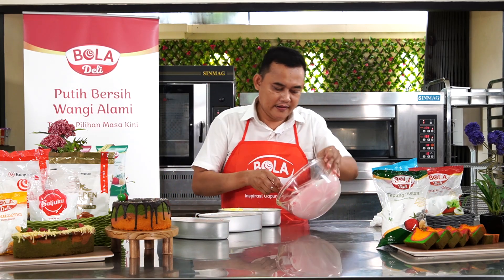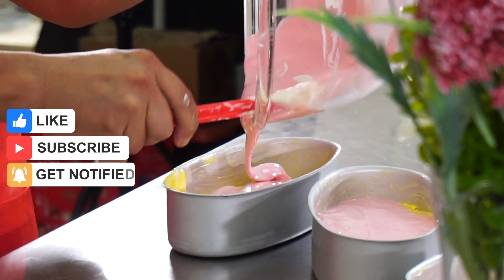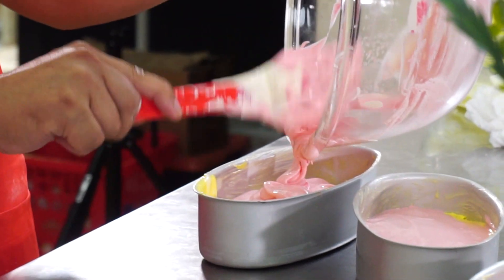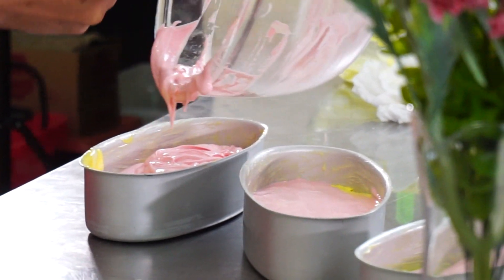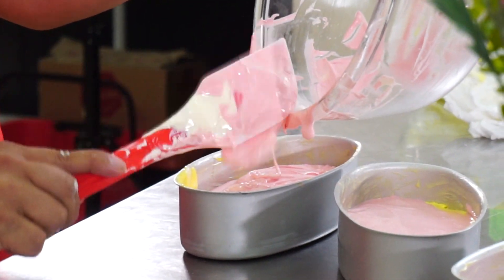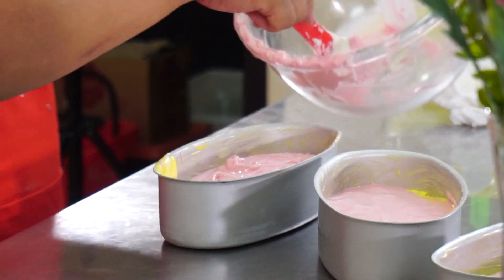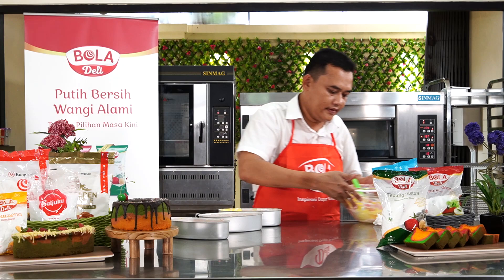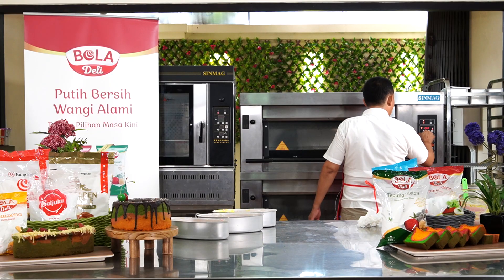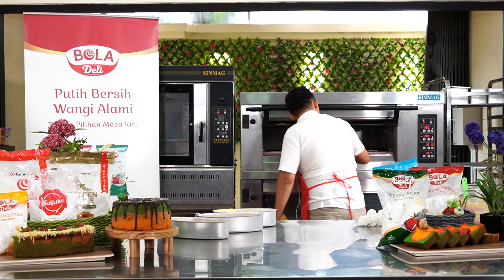Then we put the color in. Kita oven dengan suhu kurang lebih atas 180, bawah 185. Waktunya antara 20 sampai 25 menit. Cek biasa seperti ini, kita pastikan suhunya benar, kita masukkan.